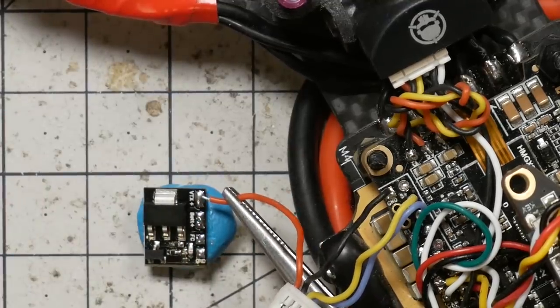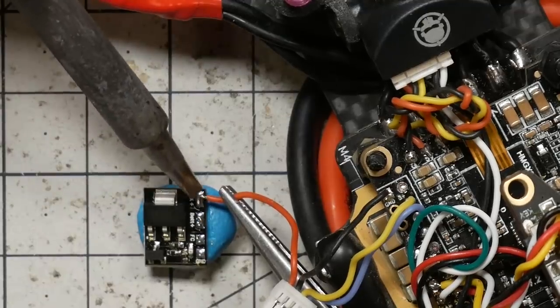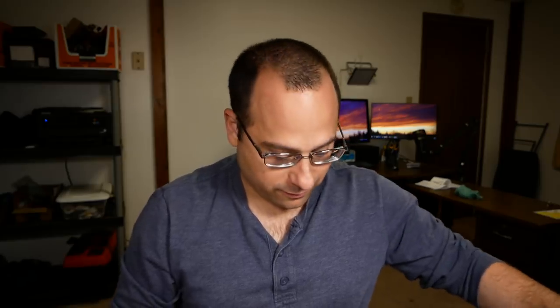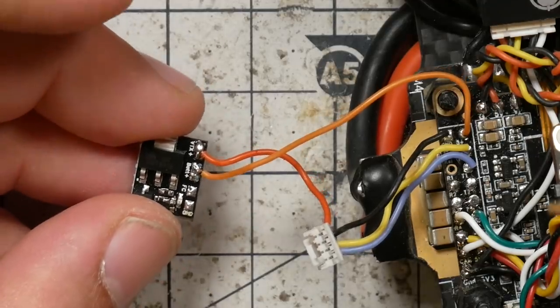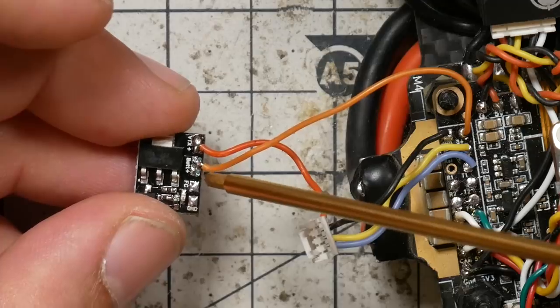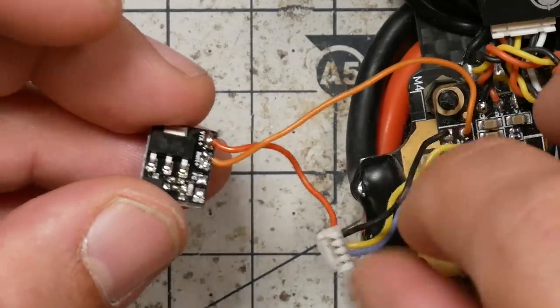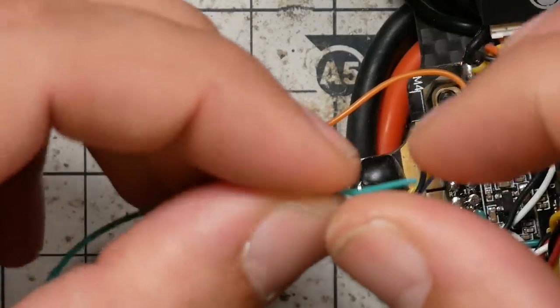The power wire going to the video transmitter is going to get soldered to VTX plus on the Real Pit. I'm just going to grab this spare orange wire I have laying around — power should always be red, but we're going to use this orange wire for power. So in this case, that's going to go to the five-volt pad on the flight controller that we're taking our power from. Wherever the VTX was hooked up, that's where this wire is going to go. So, five volts to bat plus, VTX plus to the video transmitter plug. Then we're going to do ground, which is easy. I'm going to use this spare green wire — green is actually remotely appropriate for ground; in some electrical systems, green is used to denote ground.